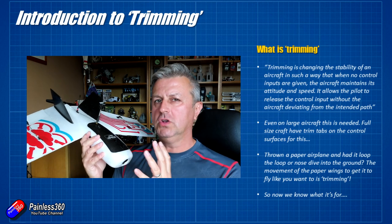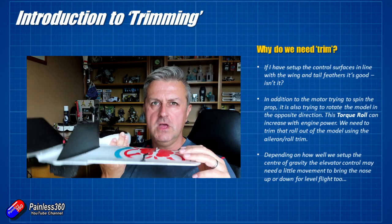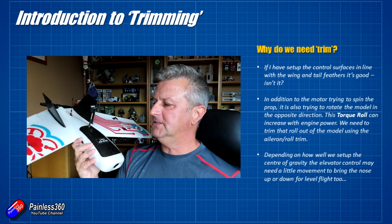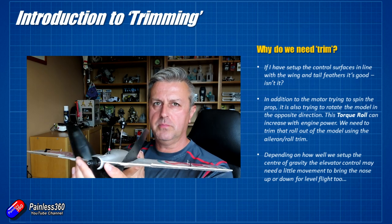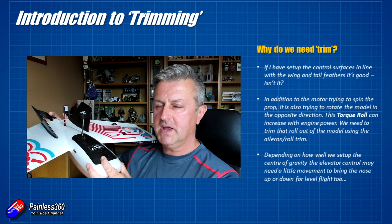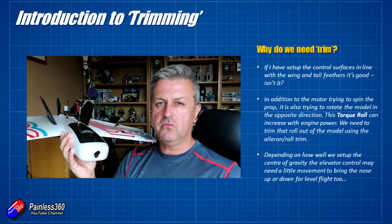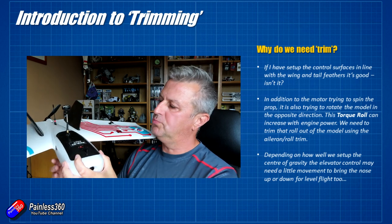Now we know what trimming does, let's talk about why we need it. Because surely if you set all the control surfaces properly on your model so they're all in line with the wing, that's where they need to be, right? Well no — that's because of two things. When the motor is spinning the prop, it's not only spinning the prop in one direction, it's also trying to spin the model in the other direction. That torque roll is something you have to correct for, usually with a bit of roll trim on your radio.